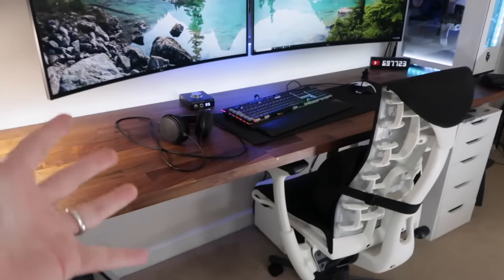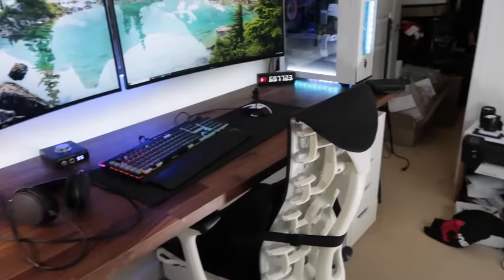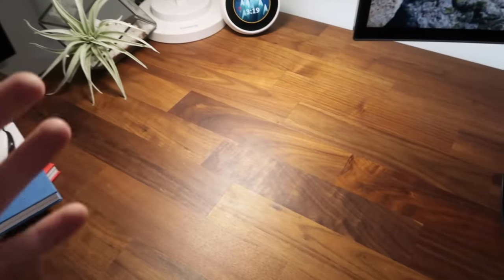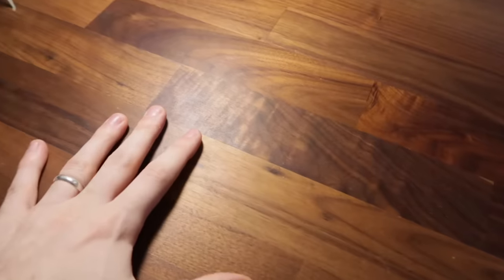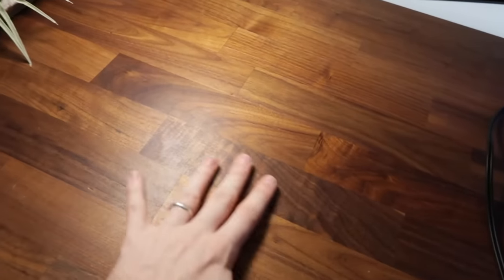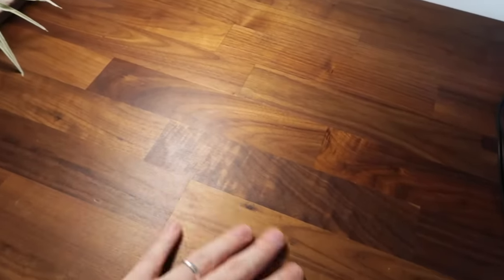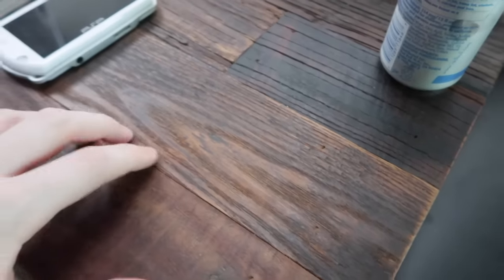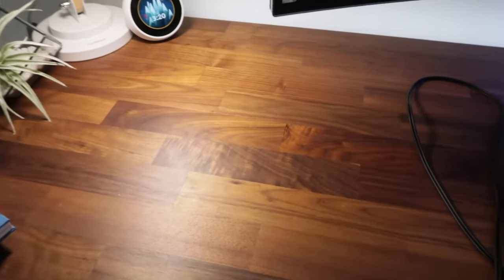To wrap up with questions about the overall IKEA desk setup hack: first, do I treat it or anything? Not really. About once a month I wipe it down with water because I'm in here a lot and it tends to get dusty. Since this is a countertop, it's already pre-treated — it's a shinier, smoother surface, not like a real wood grain texture. My main desk over here has a more lifelike wooden texture because it's real wood. I like to wipe the IKEA desk down once a month just to keep it clean.